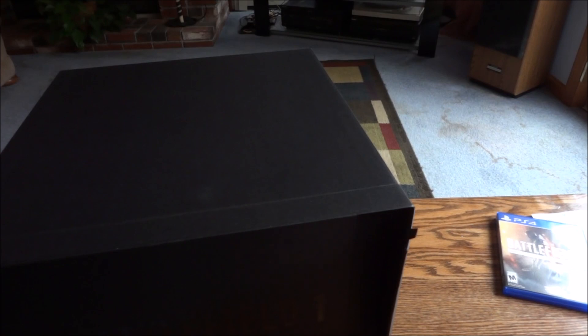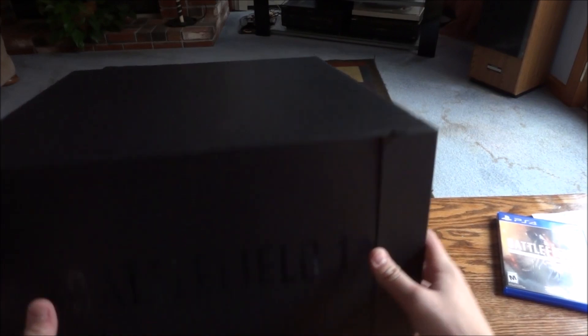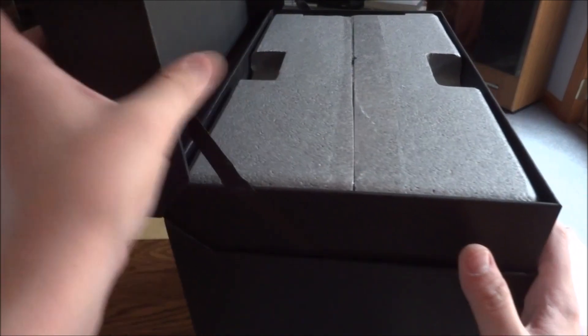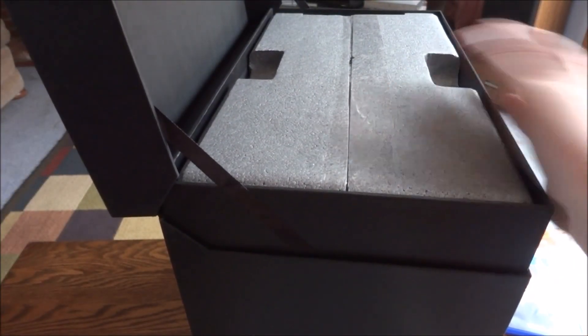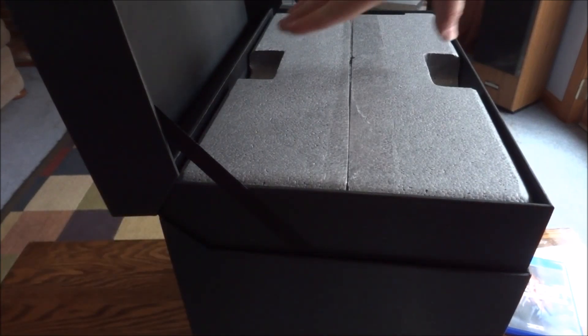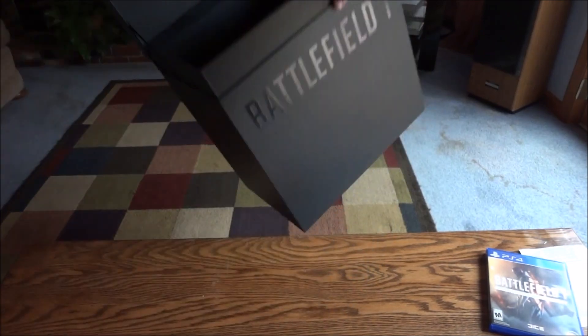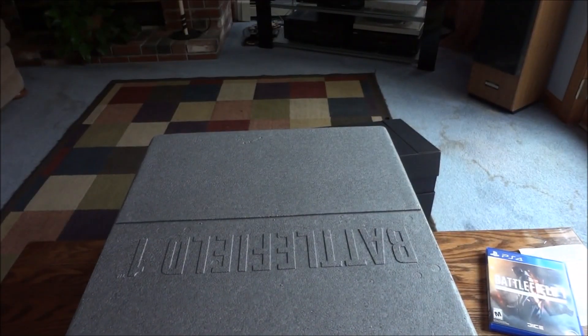Let's figure out how to open this. It looks like this might slide. It looks like this stands back up like this, and then this top piece looks like it must open — yep, it does. So this top piece opens up. And they put the finger holes in there — awesome, thank you very much for designing it that way. So let's pull this bad boy out. This is quite the box. So there's the foam piece that holds the statue. I'll cut it open and we'll check it out and set it up.